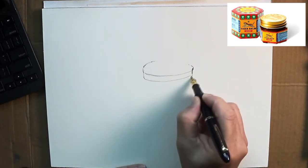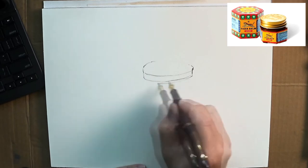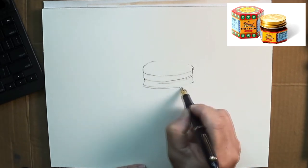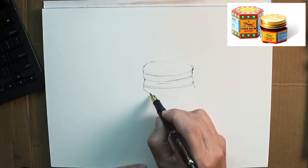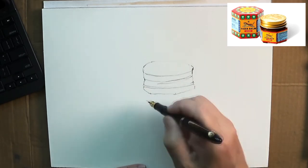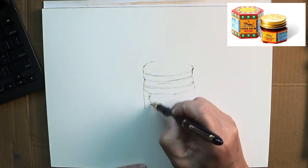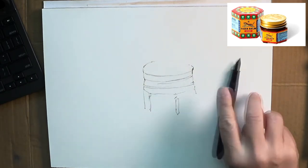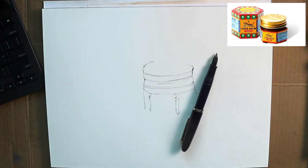I use a very light ink. It's bulletproof, meaning when it's dry it will not be smudged with the watercolour. But as you can see, it's highly diluted — it's black, but highly diluted. So what I'm trying to do is just give it a very, very quick outline.